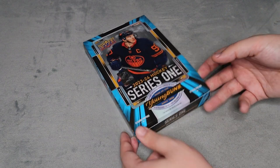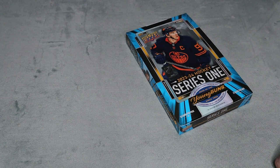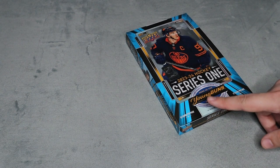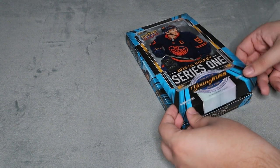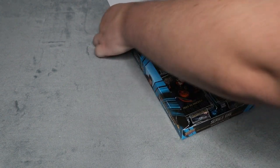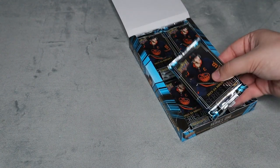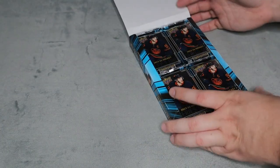Usually I don't get hobby boxes — you've probably never seen me open them often. I've only opened one hobby box on the channel and was really disappointed; that was an SP Authentics hobby box because I didn't get the Future Watch auto, which is supposed to be one per box. I did contact Upper Deck about that, but we're going to be opening these up right now. The hobby packs just look phenomenal, so let's dive right into the first pack of the new configuration for 2023-24 Series 1.